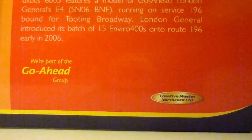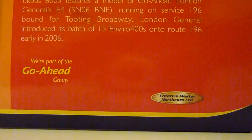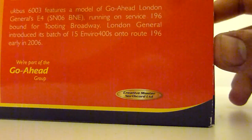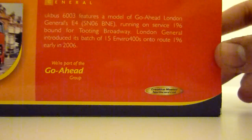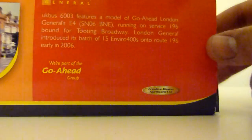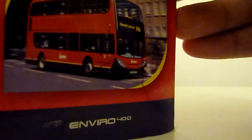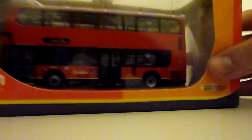London General introduced a batch of 15 Enviro 400s onto Route 196 early in 2006. It appears Creative Master Northcord got something a bit wrong — I don't think this bus goes to Tooting Broadway. I think that bus is the 333. But anyway, let's have a look at the actual model, shall we.